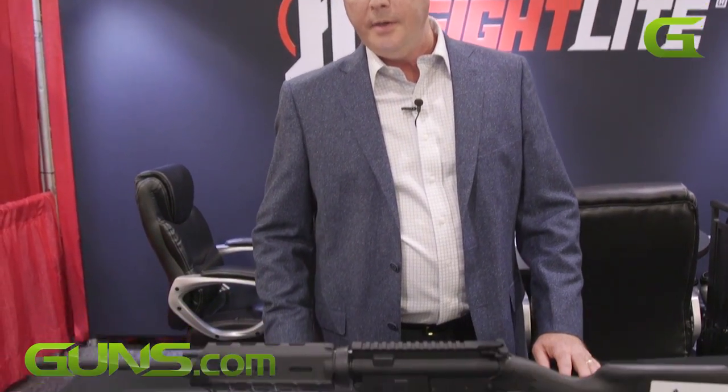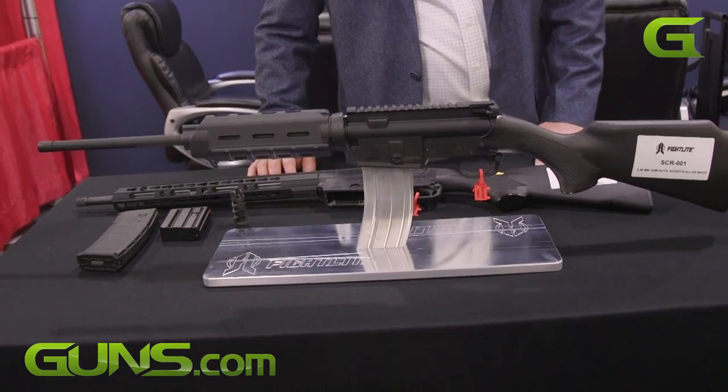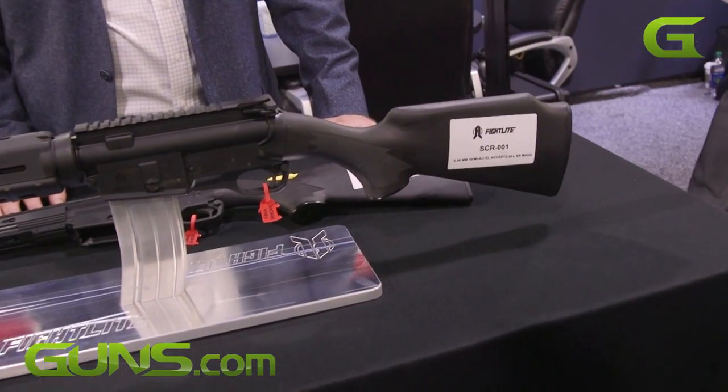Hi, I'm Jeff Herring. I'm at Fight Light Industries here at the 2017 NRA Annual Meetings in Atlanta, Georgia on guns.com. We're here to talk about our Fight Light Industries SCR.